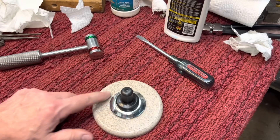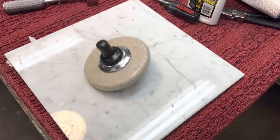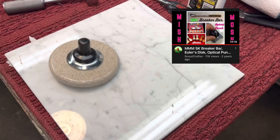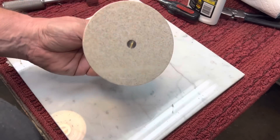Here's the cool thing — it also acts as a little bit of a Euler's disc. So you're saying, what's a Euler's disc? That's a Euler's disc. Pretty slick.